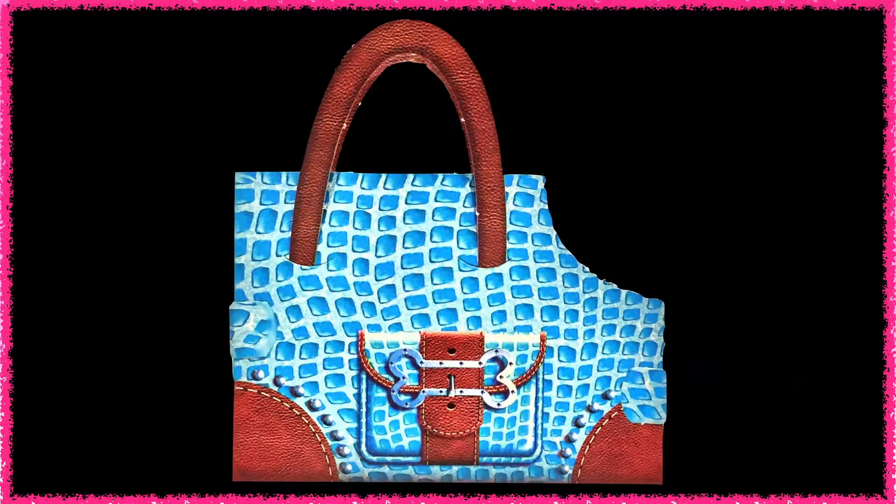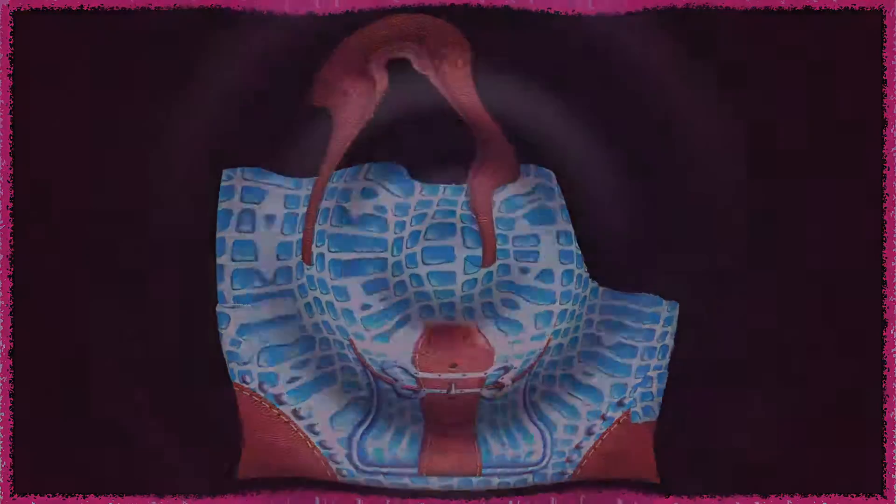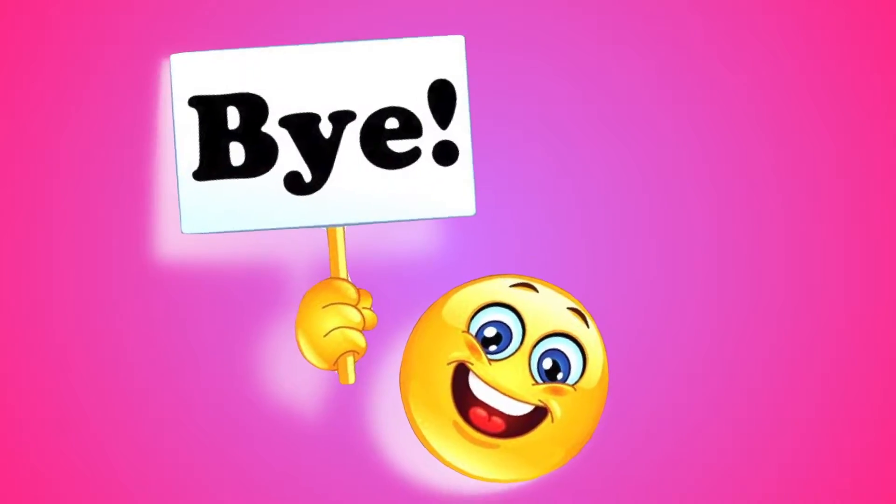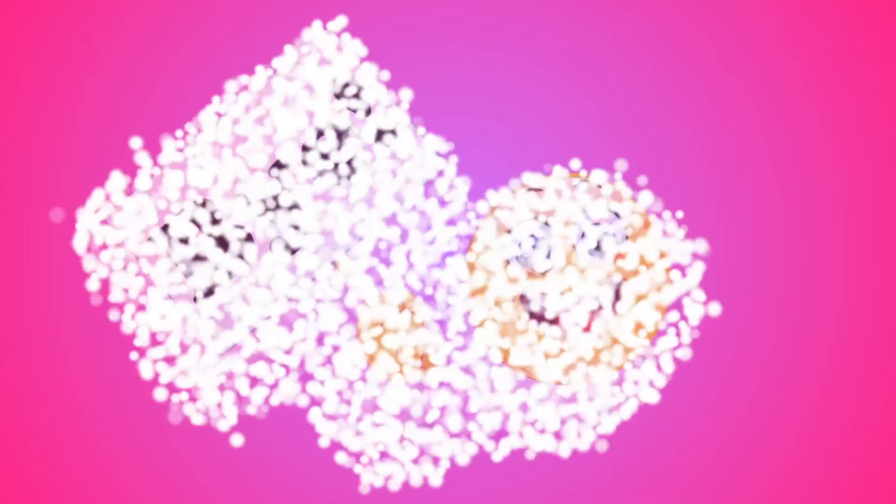Now we're done! Thank you for watching. Don't forget to subscribe to BNA Kidsland for our next video on Paper Pups Dress Up Fashion Show. See you next time. Bye-bye!